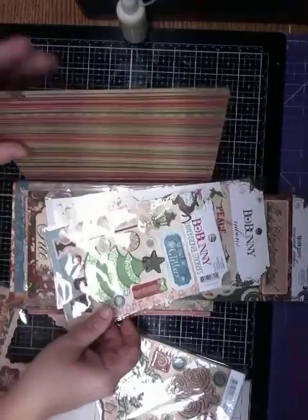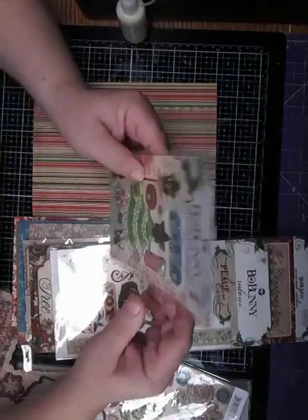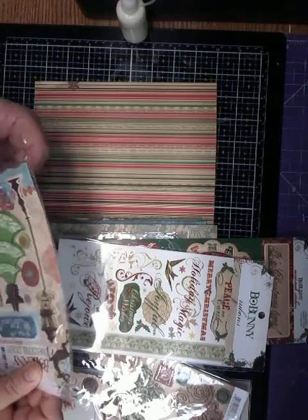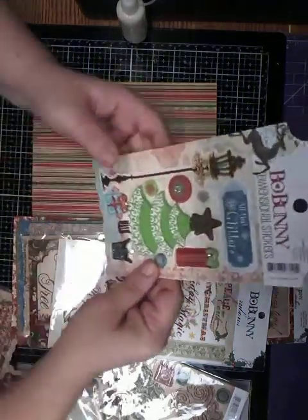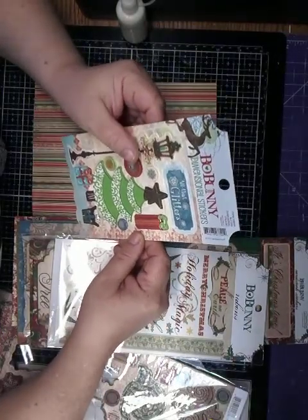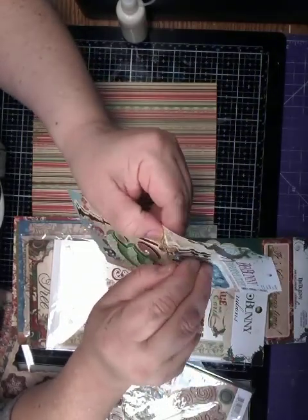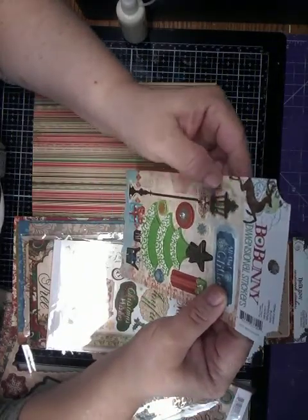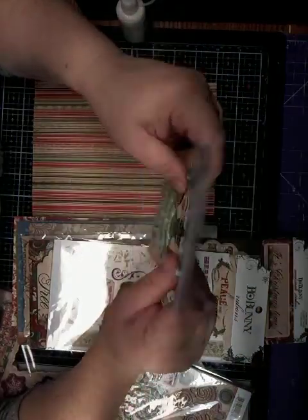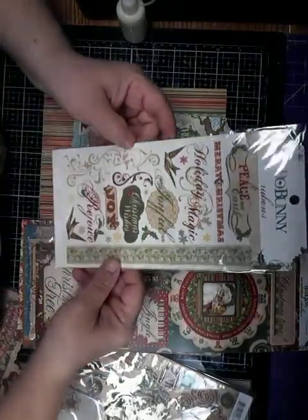I actually have the paper. I have — I hope this glare isn't too bad. Let me take them out of here. The dimensional stickers — usually what I do with dimensional stickers is I take them off and take the dots off and glue them back on, but maybe I'll just make sure they're glued on good, because I usually don't use dimensional stickers or try not to.